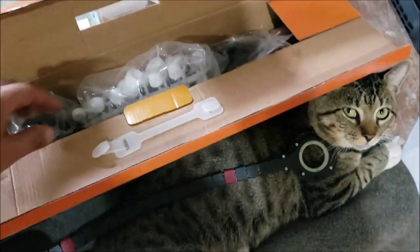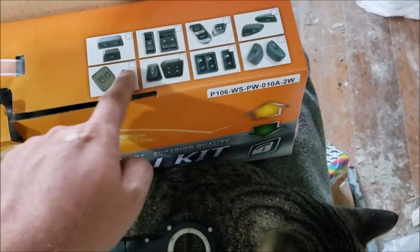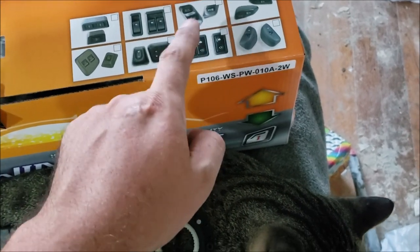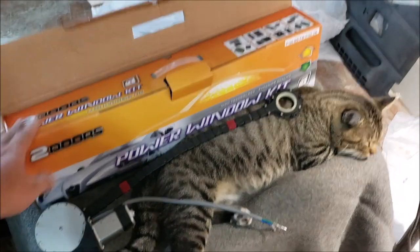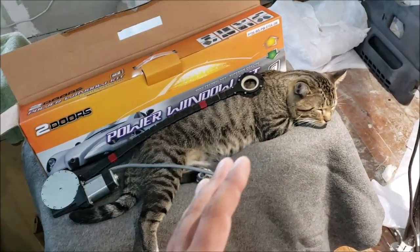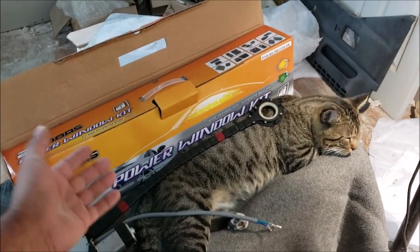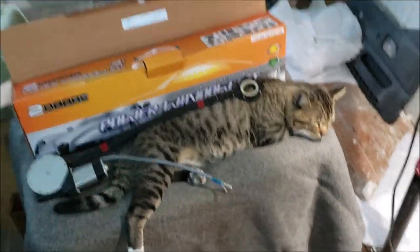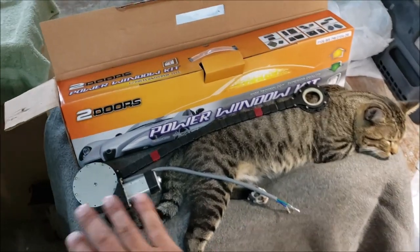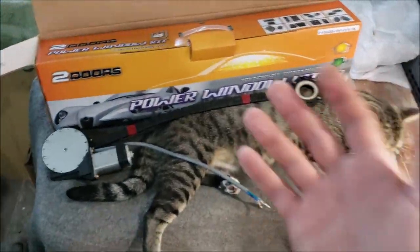These kits come with a bunch of little white pieces, black pieces, wiring, and most importantly the switches. You have to be careful because those switches are probably not going to work in most applications. This video is for people that bought one of these or have their eyes on a universal kit. I'm going to do this in order of importance because you have to modify two little parts, which may make it where you don't want to return it. There are very important things to understand so don't skip ahead.